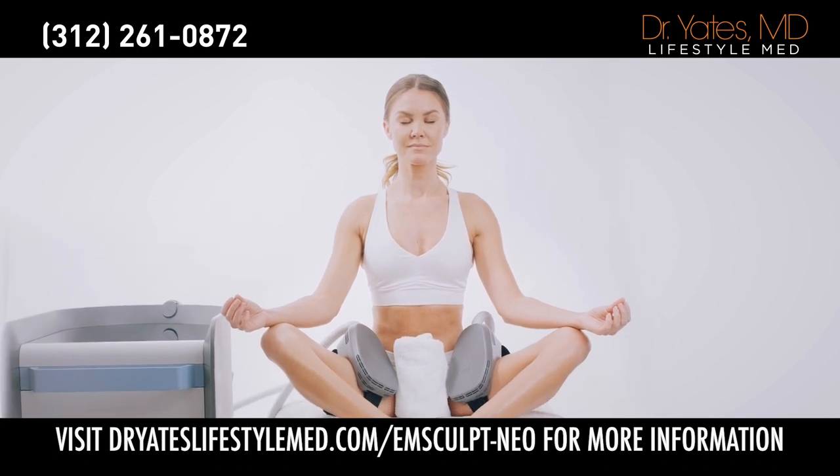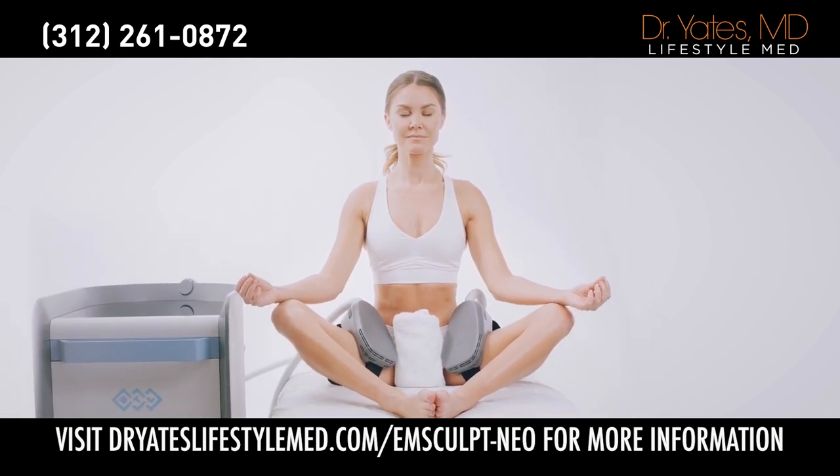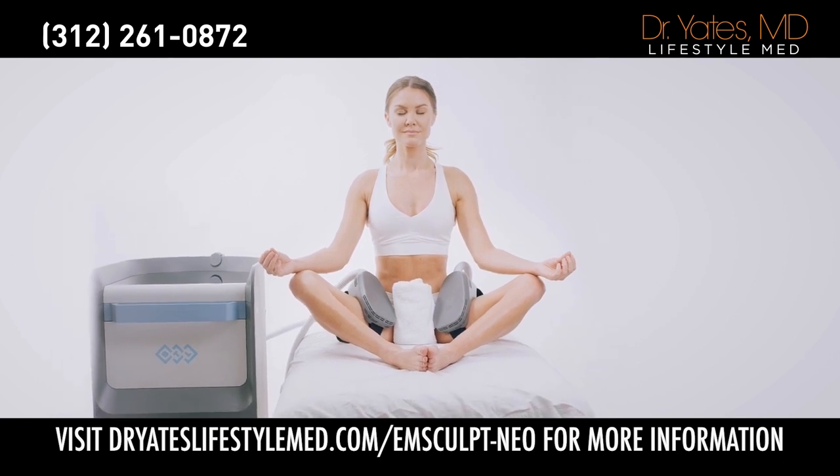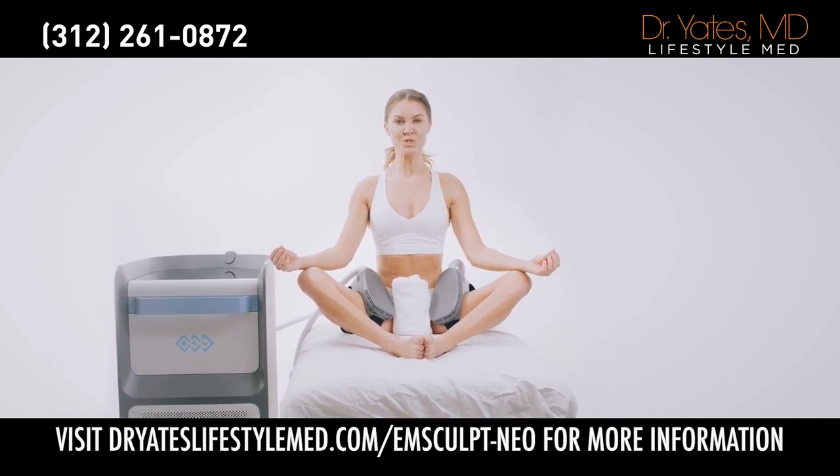Hmm. So the next time your friends are like, hey, you should come to hot yoga with us — namaste — you can say, namaste here, and do M-Sculpt Neo.